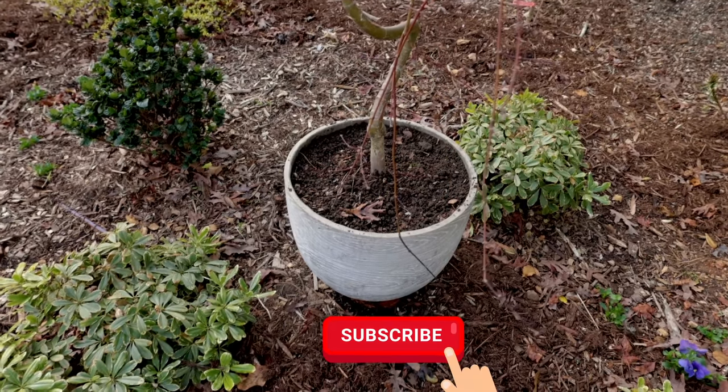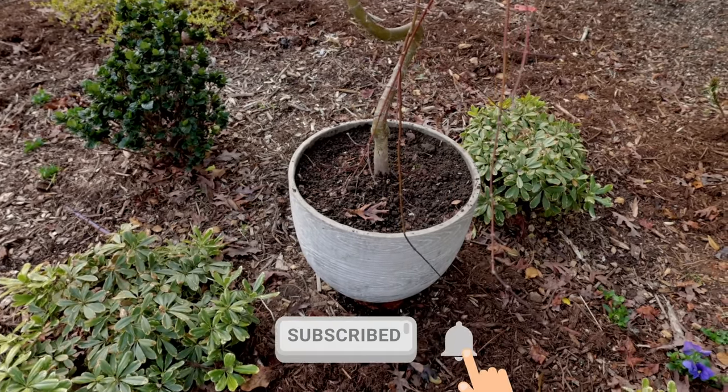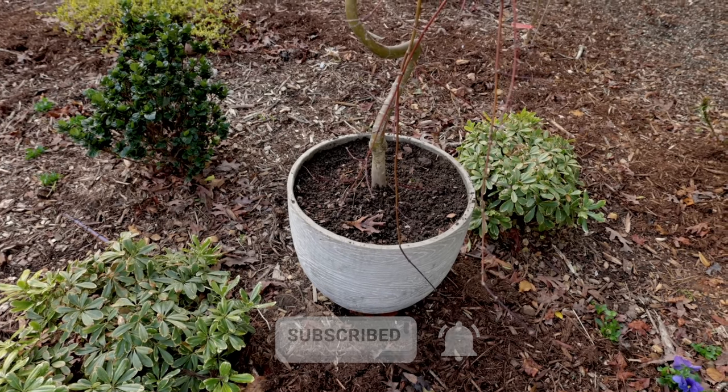I hope I didn't confuse anyone here. If you have any questions, ask them down below. Don't forget to subscribe to the channel for upcoming content. Thanks for watching.